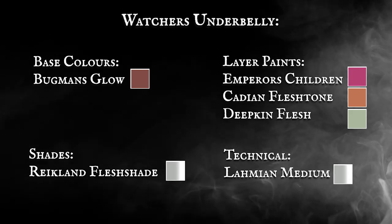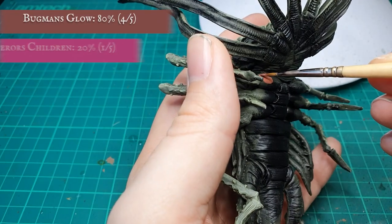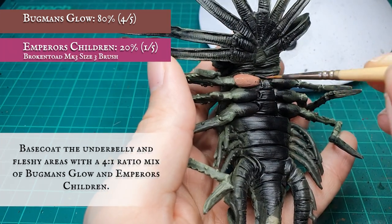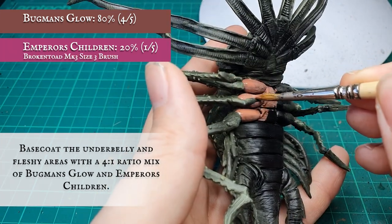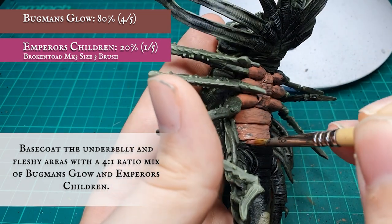The Watcher's fleshy underbelly was base coated with a four to one ratio mix of Bugman's Glow and Emperor's Children, basically undercoating the entire underside including the reverse of each tentacle and the inner ridges that frame the face and the mouth.